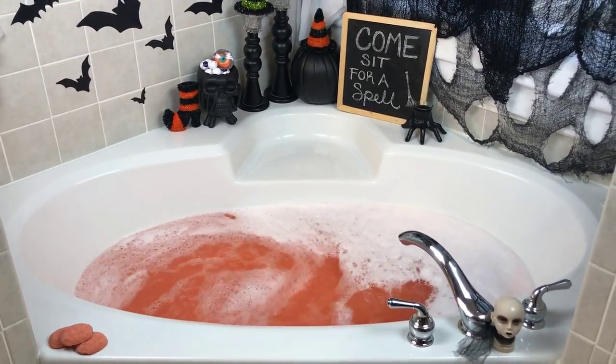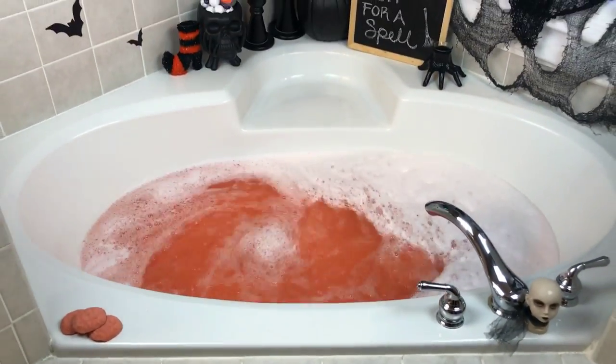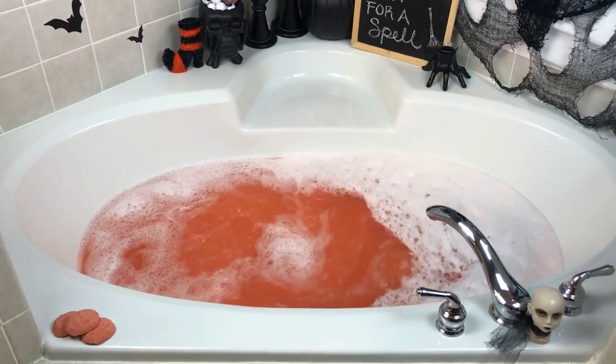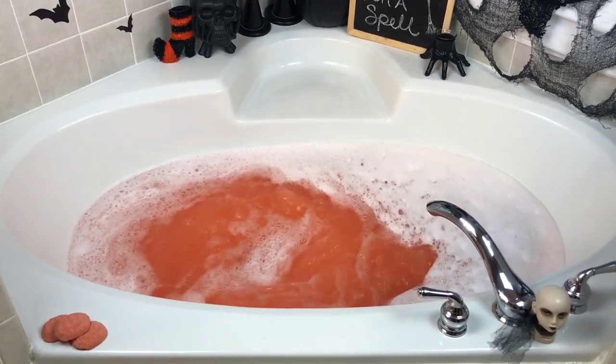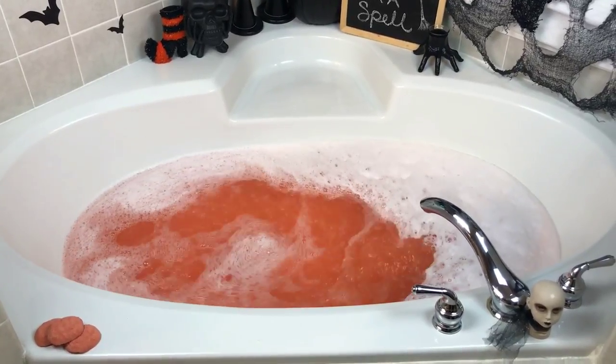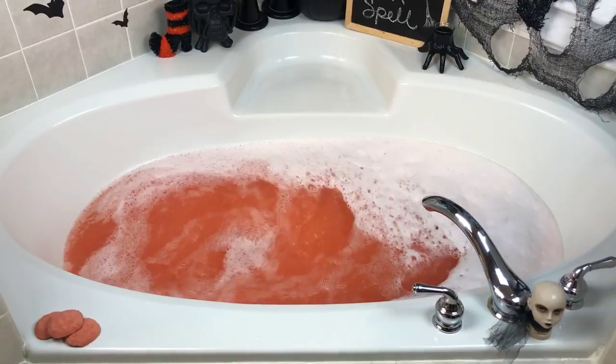These jets have been going a couple of minutes, so it looks like this is the bubbles we're going to get — which I love, because that means I can have just that little inch of bubbles on the top, I can see the water color, and I can leave the jets on. Anyway, the smell is just awesome. It's cinnamon-y, it's pumpkin-y, it smells like a drink — just soaking in the fall, it's wonderful.